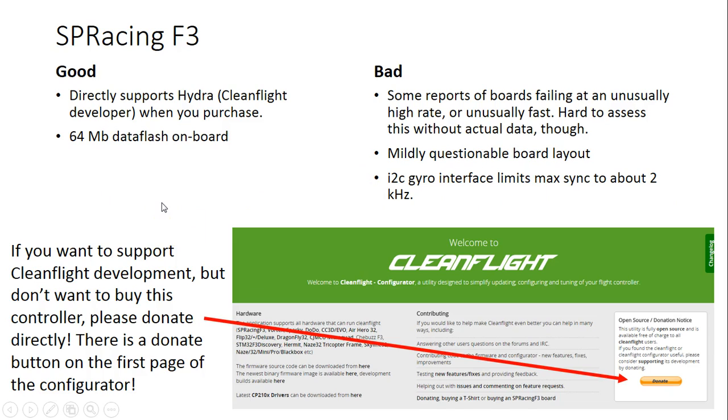The first board I want to point out is the SP Racing F3. It was certainly one of the first F3 boards to hit the market and one of the biggest to be widely distributed — really the point where F3 boards took market acceptance from F1 boards. The good thing about the SP Racing F3 is that it directly supports Hydra, who is the main CleanFlight developer. He designed these boards, he sells them, and he gets money when you buy them. We should all give money to Hydra — he does a lot of work and CleanFlight is awesome. If you don't want to buy this board, still go give him some money using the donate button in the CleanFlight configurator.